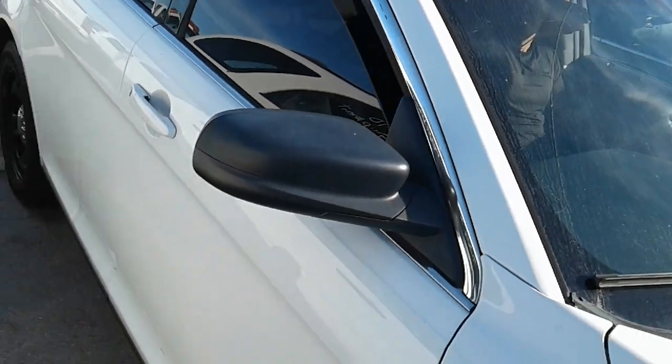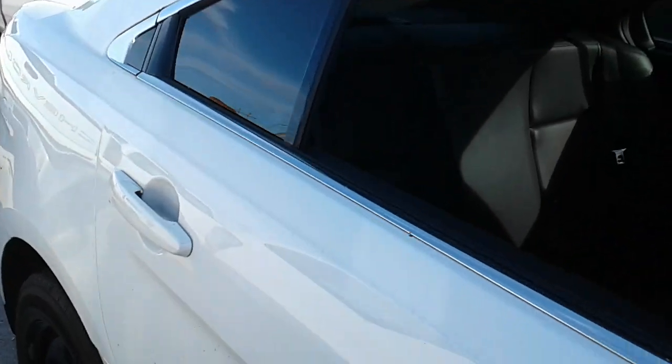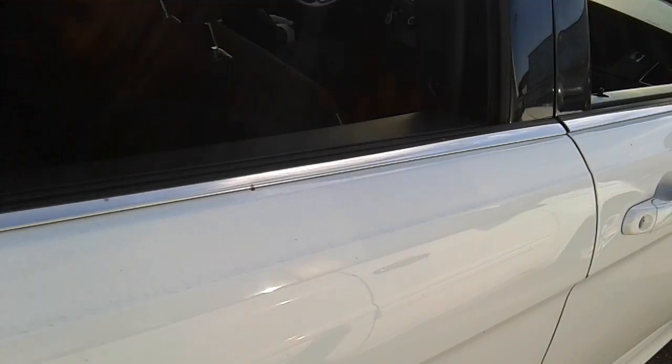Window on this side does open. Take a look at the back seat. Take a look inside. AC is working.